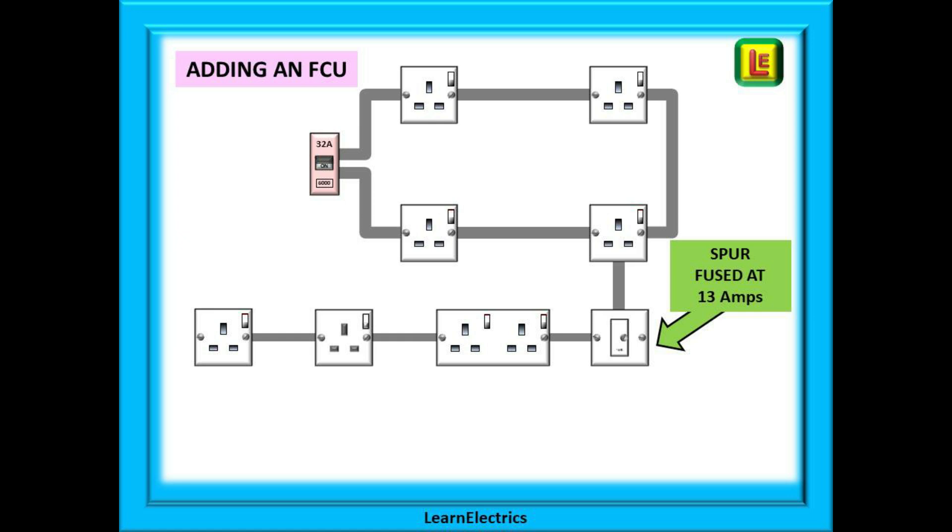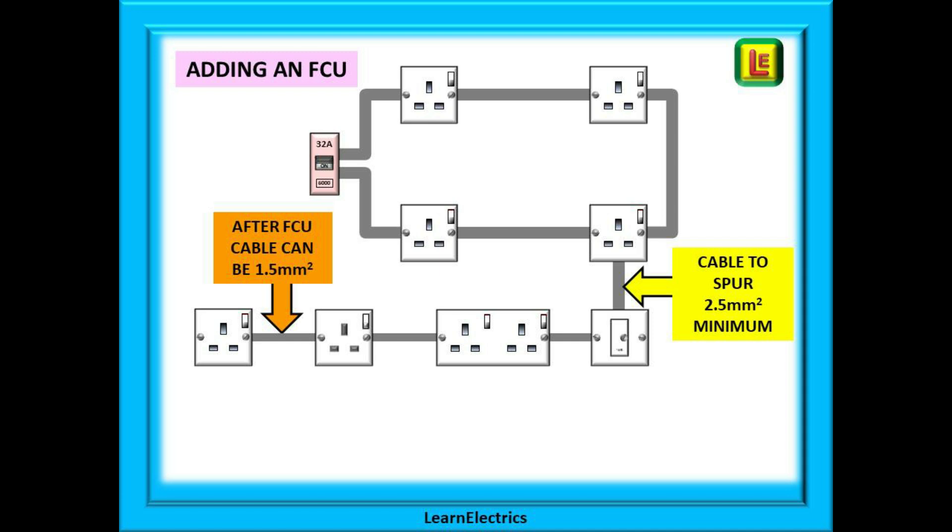If we want to add spurs on spurs, there is an approved method. We must make the first spur off the ring a fused connection unit, or FCU, fused at 13 amps. The cable from the ring to the FCU will be 2.5 millimetre, but the cable after the FCU can be reduced to 1.5 millimetres. A 1.5 millimetre cable will take around 16 amps before overheating, and the FCU is fused at 13 amps. Now we can add as many sockets as needed — we can never exceed 13 amps and we cannot damage the cable. Obviously we must be sensible and take diversity and loading into account.